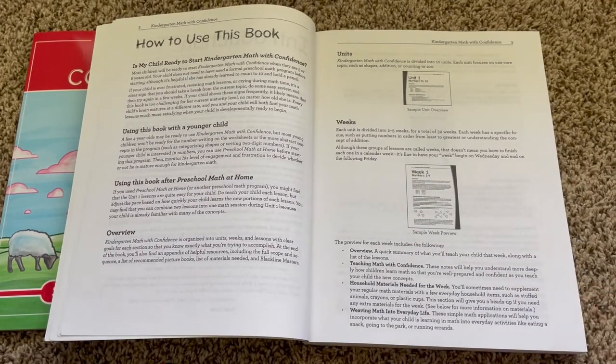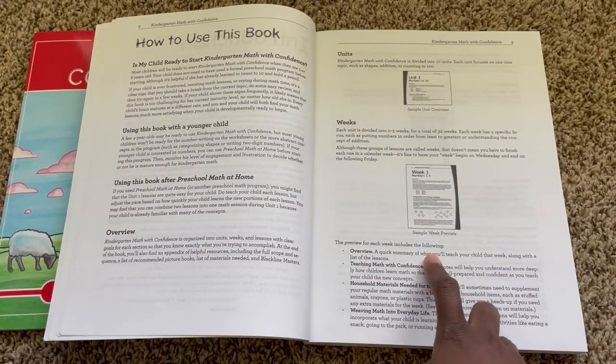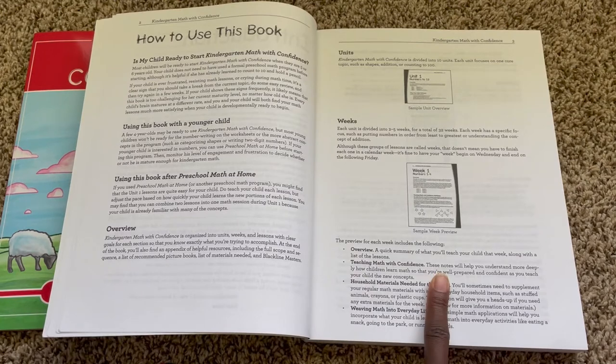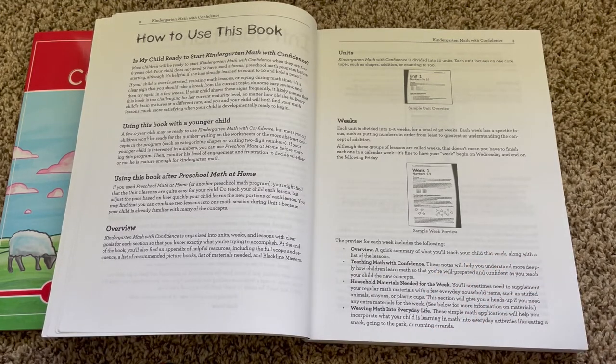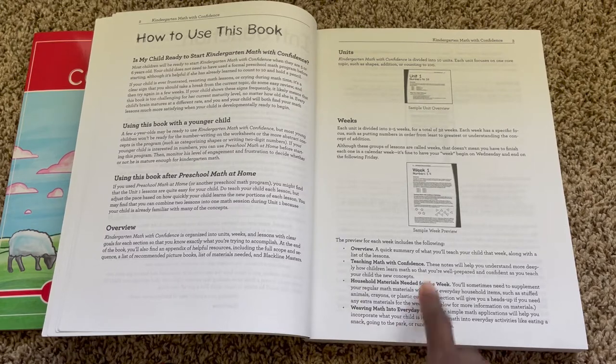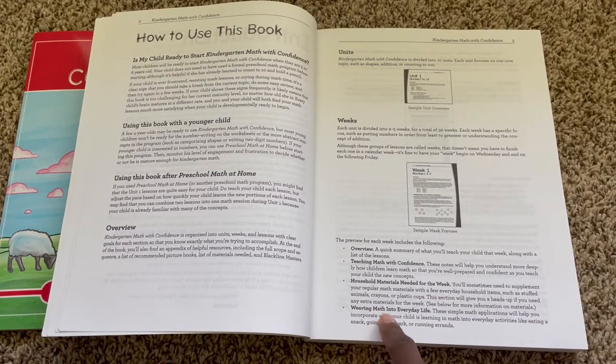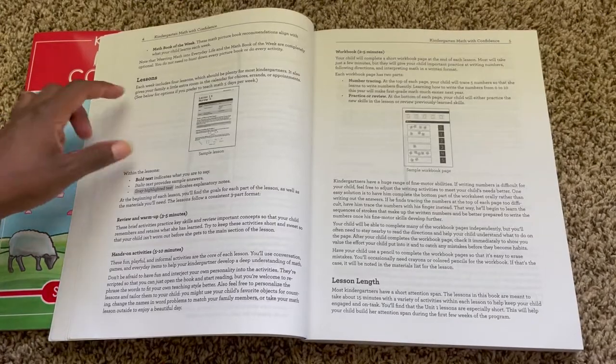Each week has an overview 'teaching math with confidence' section. It gives you a couple of notes to better explain what the concept is for that week, then a list of household materials you're going to need for the week, and then how to do further learning — how to weave it into everyday life.